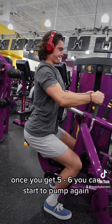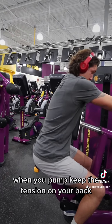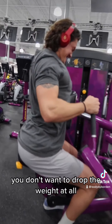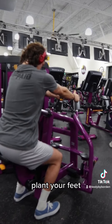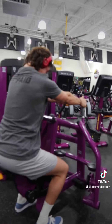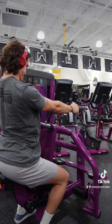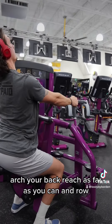Once you get 5-6 reps, you can start to pump. Again, when you pump, keep the tension on your back — you don't want to drop the weight at all. Plant your feet. You can readjust mid-set if you need to. Arch your back, reach as far as you can, and row.